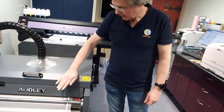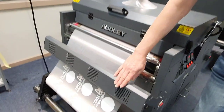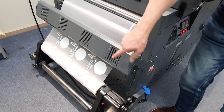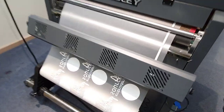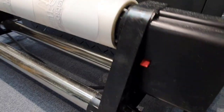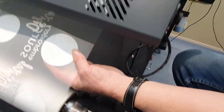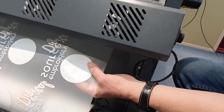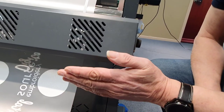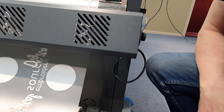After here it passes out of the system, cooled down by an array of cooling fans. Then finally, the printed logos are automatically rolled up onto a cardboard tube. These logos are already finished and have a layer of adhesive on the back, ready to simply cut out and heat apply onto a garment at 170 degrees for about 15 seconds.